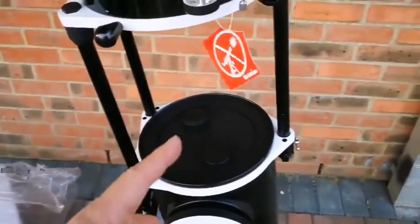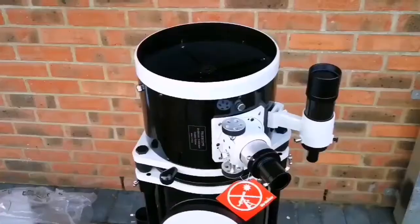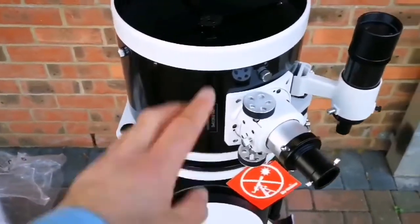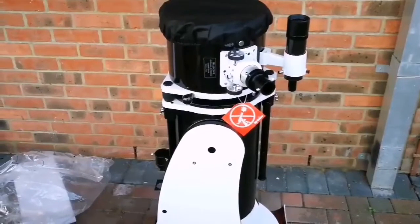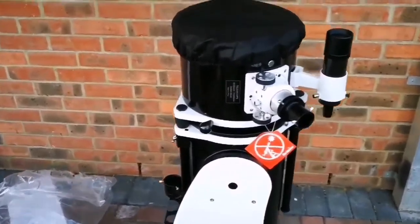In a step I can just dismantle it now. I've put all the lens caps on and collapsed the telescope back. I've put the cap back on and now I'll remove the viewfinder.